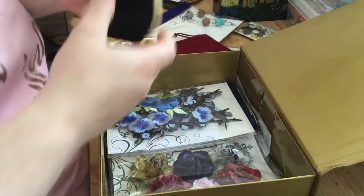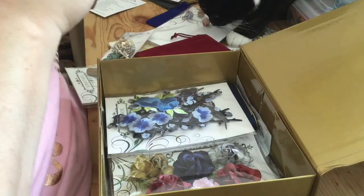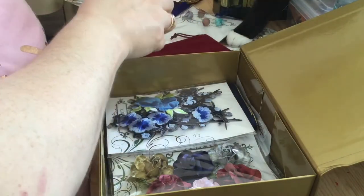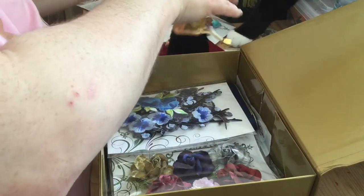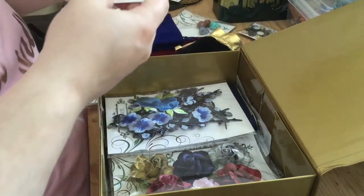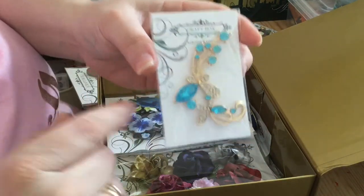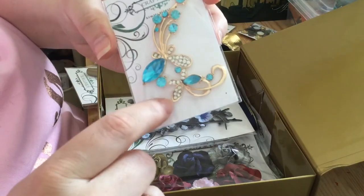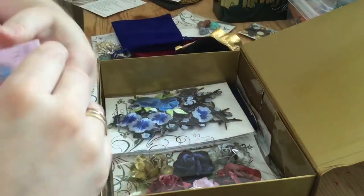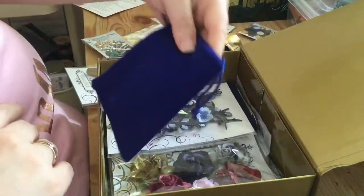There are so many things, all beautifully packaged in these gorgeous little bags. Large crystal charm — absolutely gorgeous: blue diamantes and gold, and it came in this beautiful blue velvet bag.